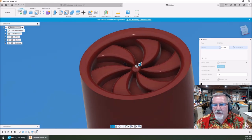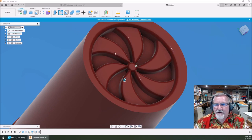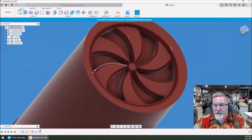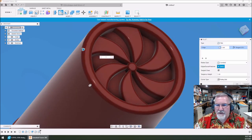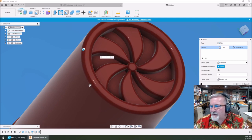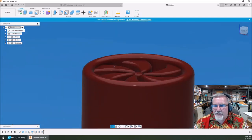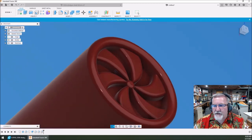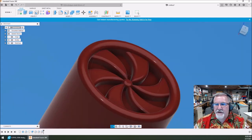I undid something by accident and lost my radius out here. Let's do another fillet here — one millimeter? That looks pretty slick. That's going to look cool in a 3D print — that's going to print so sweet. Top of the shell is done.